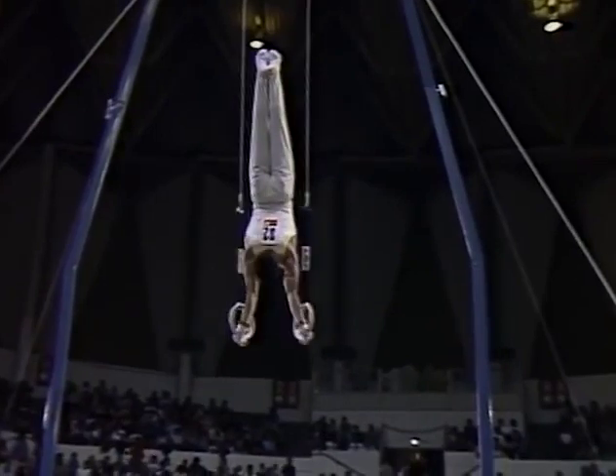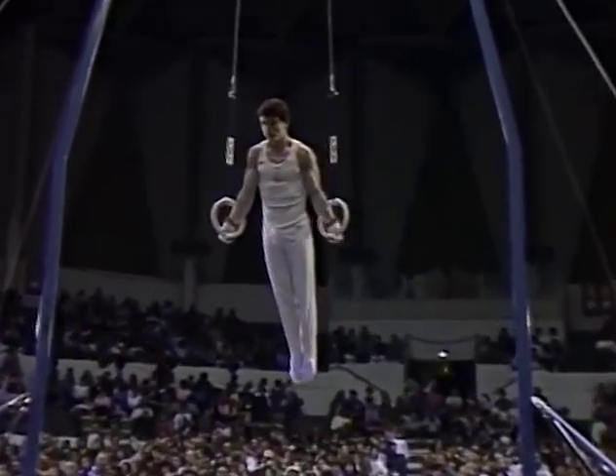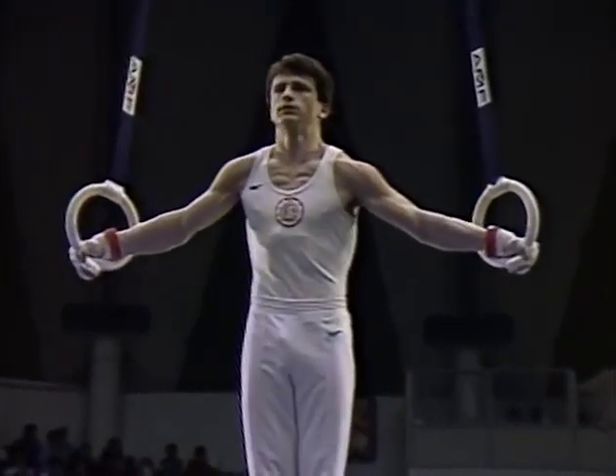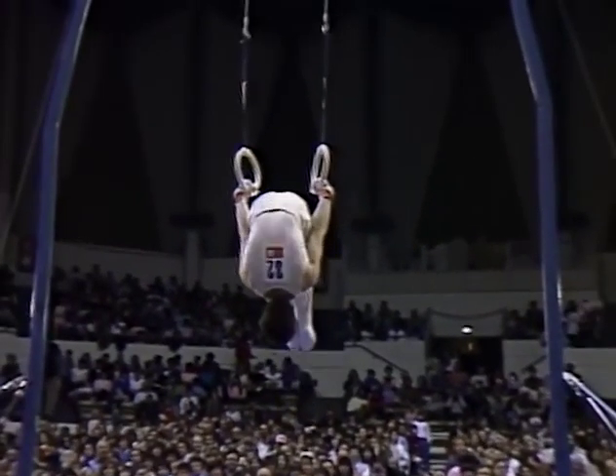The hardest part about the rings, to me, it would seem, is the fact that the apparatus moves. Yes, and you have to keep them as still as possible. When you're doing the multiple flipping twists like you just did, it can be very difficult. Look how strong he is though. That was an Olympic cross into an iron cross.